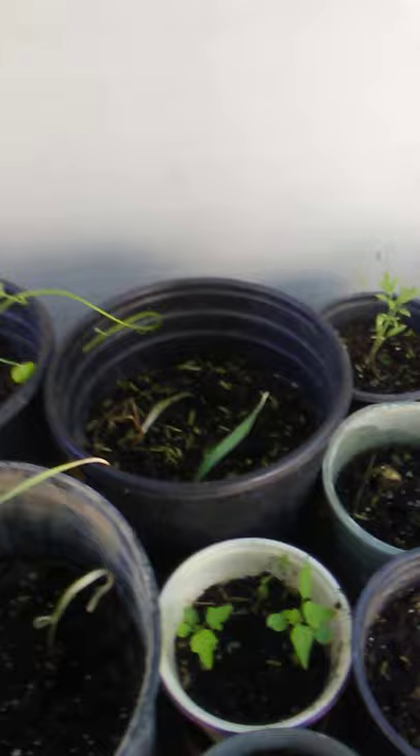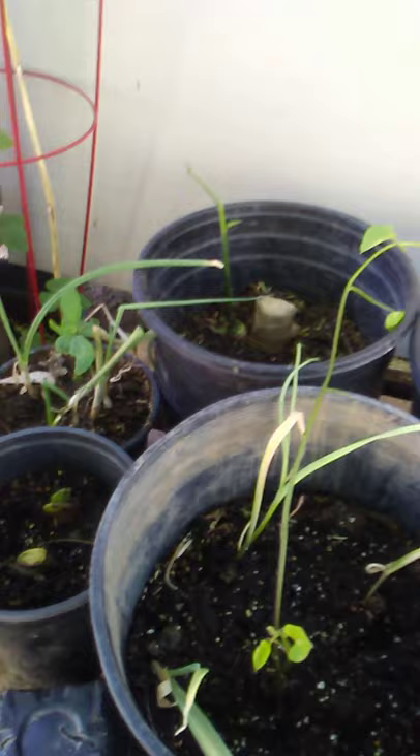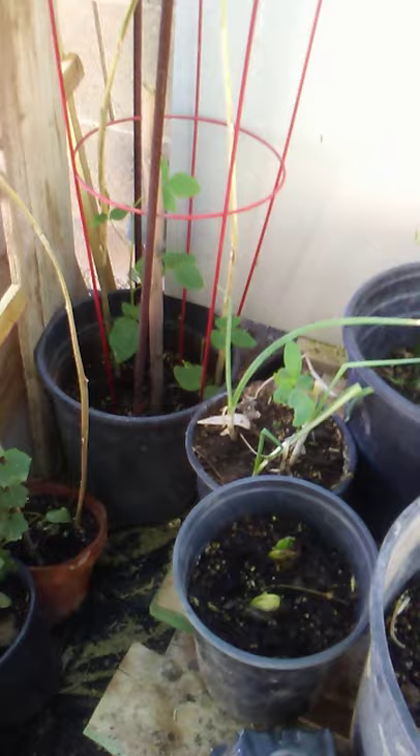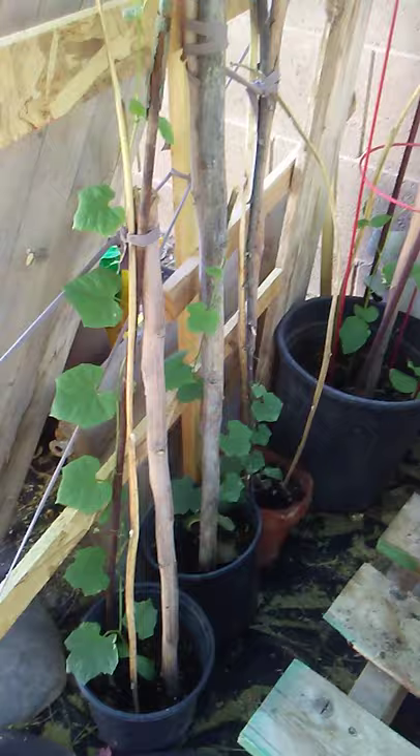I'm trying to grow taro, garlic, onions, and ginger — I have two pots of taro. I also have mango; I'm trying to plant a mango tree. But let's see, because as I told you, I don't know yet if I have this green thumb, but I'm just trying my best.